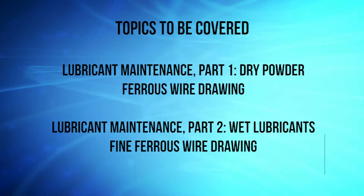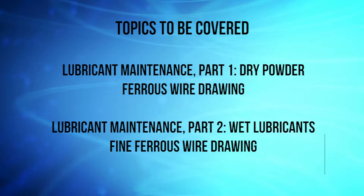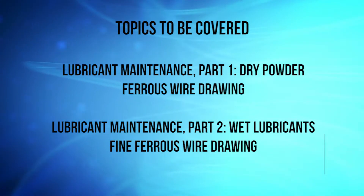Today I am going to speak to you about a subject that I don't feel has been given enough importance or discussion in the industry with regards to lubricant maintenance. We'll first discuss lubricant maintenance for the dry powder ferrous wire drawing lubricants, and then I'll touch on the wet lubricants for the fine ferrous wire drawing, copper drawing, and aluminum drawing.